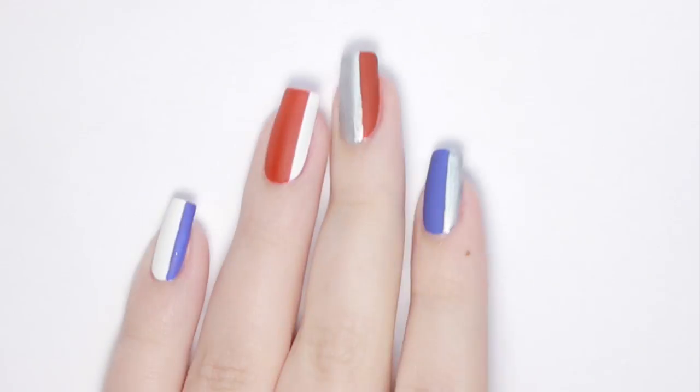My last four minimal nail designs video went over super well, so in this video I'll be showing you four more designs that are 4th of July themed.